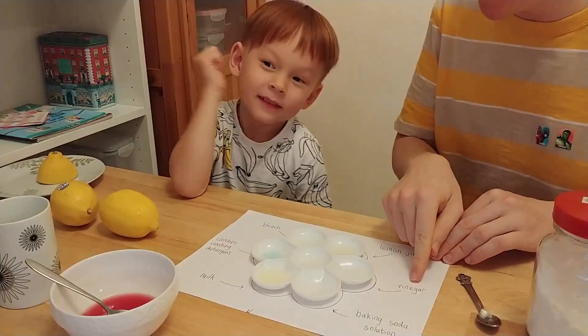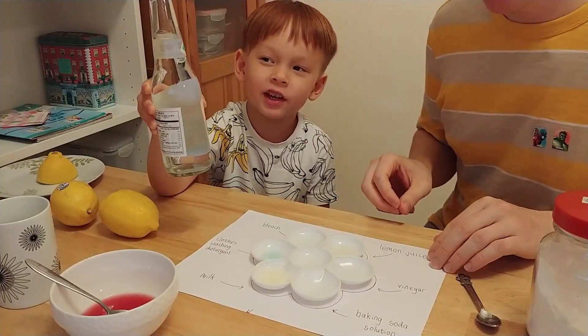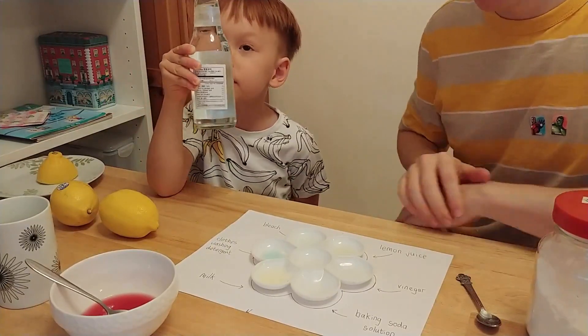Second, vinegar. Can you show the bottle of vinegar? That's the vinegar. The vinegar is so strong. It is strong. If you smell vinegar, it's so strong, right?